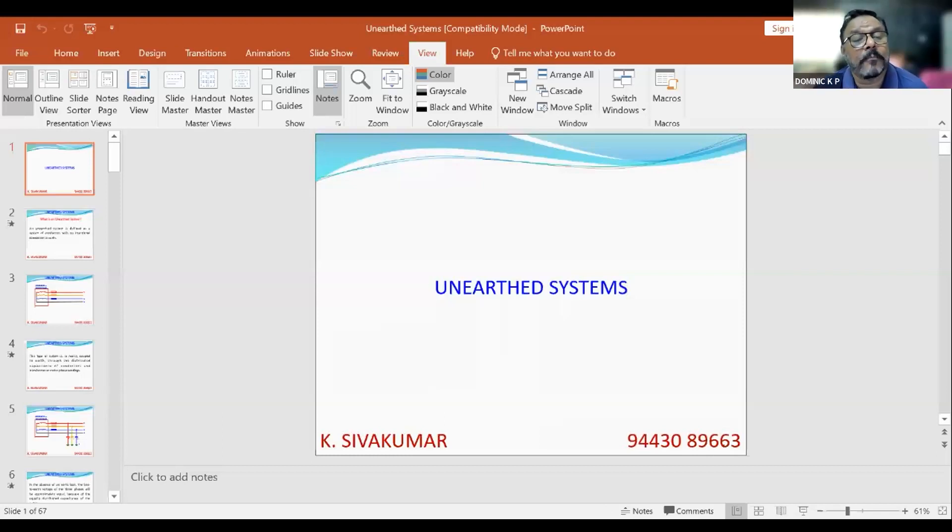Question from Smruti Pradhan: for a DG set installed for temporary power supply, we need not earth its neutral and can run it as an unearthed system. That perception is wrong. The moment you have a voltage above 250 volts, as per CEA regulations, IS 732, and IS 3043, you must earth — temporary or permanent — you must earth the DG set. When you operate a DG set unearthed, you are risking the life of somebody and risking the installation. You need to and you must earth it.